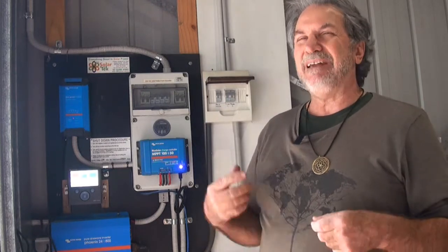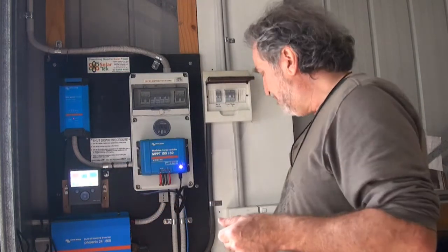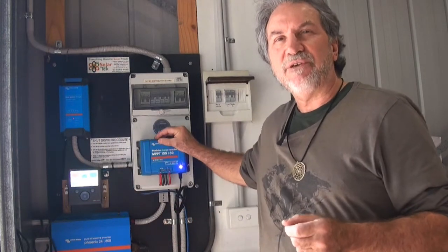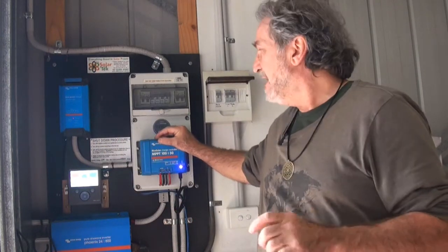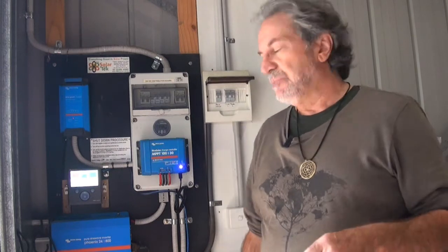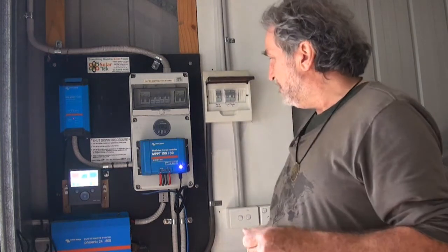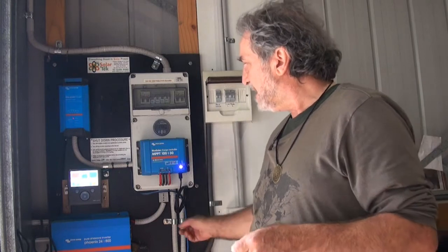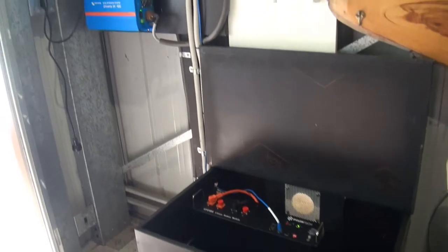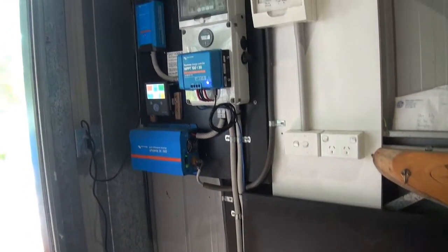The only addition we did was put this color control panel in. The color control panel allows the lithium battery to control the charging through the solar charge controller and keeps everything working perfectly. The battery will regulate the charging and you've got power back on in the system. Pretty simple install — we were just adding a couple of cables and a color control. Pull the old batteries out of the box and the new lithium battery slots straight in.